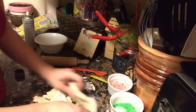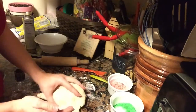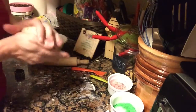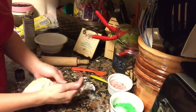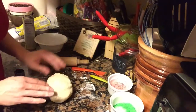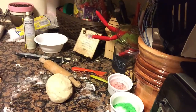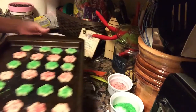With your scraps you can knead them back into a ball and roll out and cut more shapes, or wrap them in saran wrap and place in your fridge until you're ready to make more cookies. Here's what my tray looks like — all finished and ready to go in the oven. The oven was preheated to 350 degrees and they bake for 16 to 18 minutes until they are light golden brown.